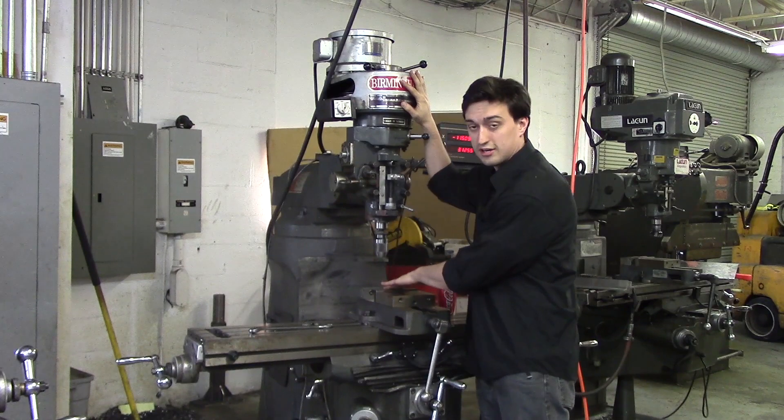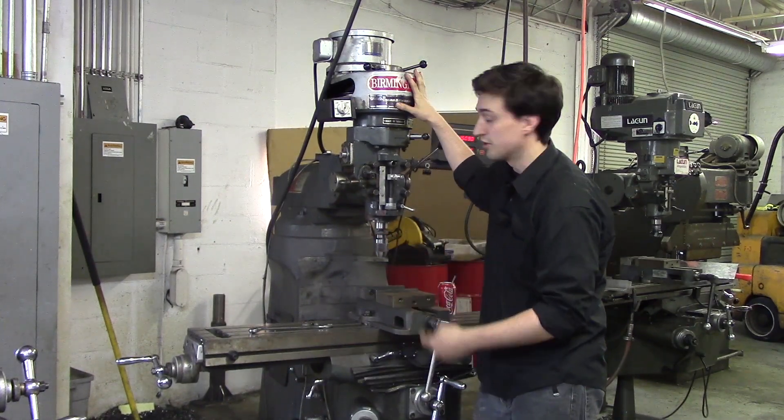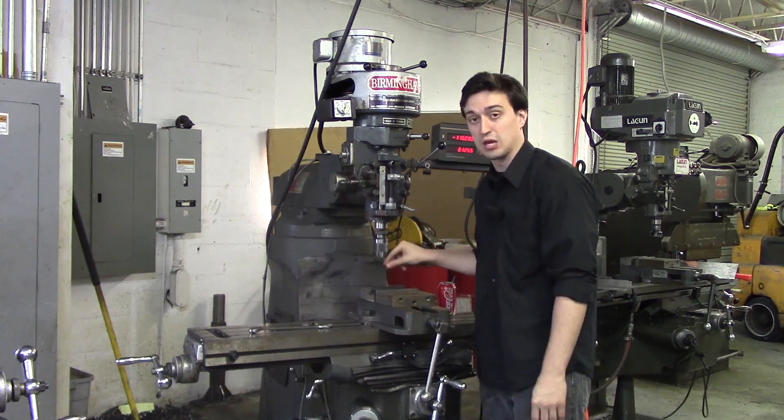The next thing we are going to do is put a part in here. I am going to take out the drill chuck, put in a collet, put in an edge finder, go over the basic rules of edge finding, and then we are going to pick up a corner of a part.